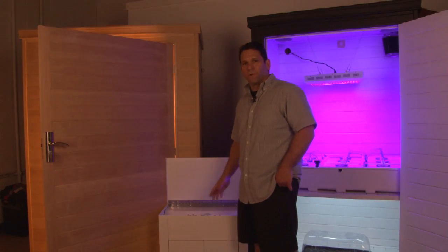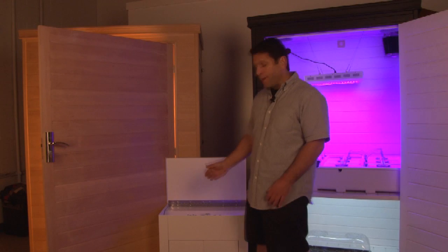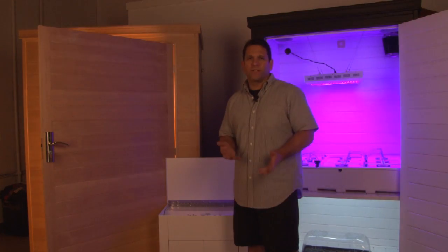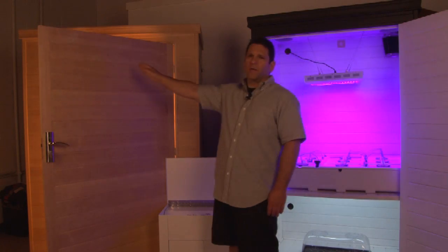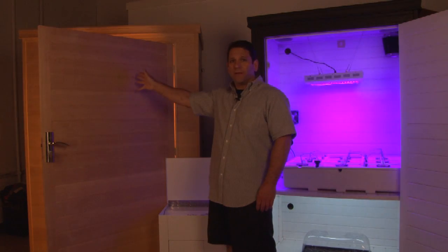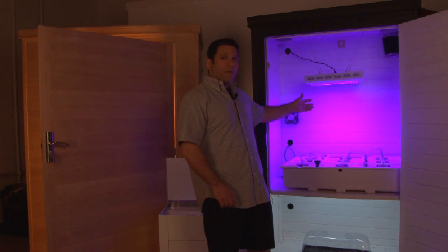What we've got here is our master controller. The master controller is a portable device — it can be anywhere. We have it in front of the grow boxes just to illustrate a point. The grow pod master controller is handling the 400 watt Grow Daddy grow room over here with its ballast, and it's also handling the 300 watt, 3 watt per panel LED light grow box.